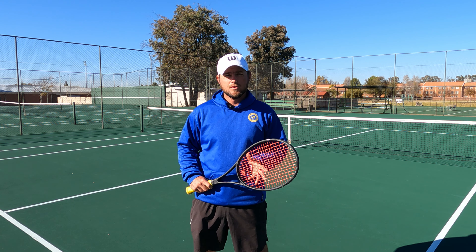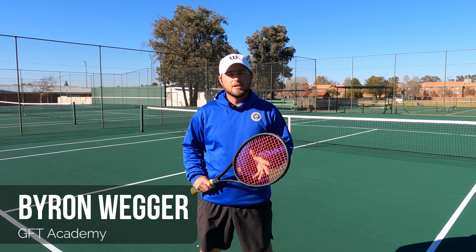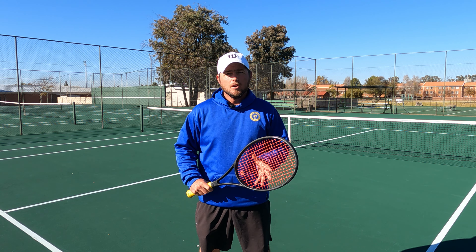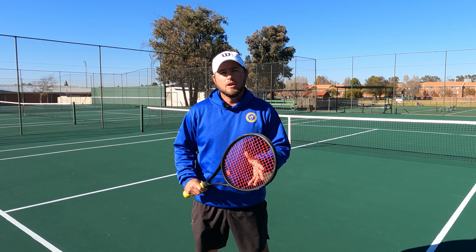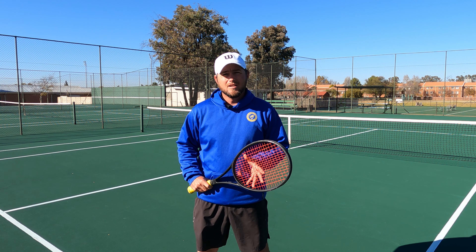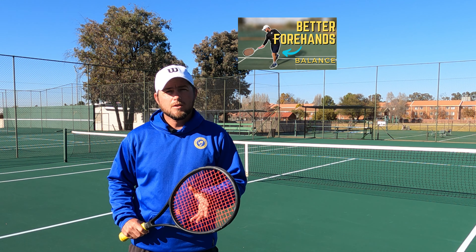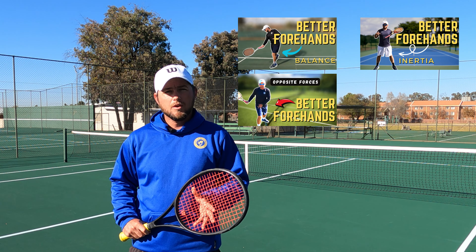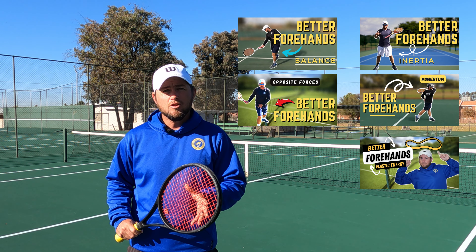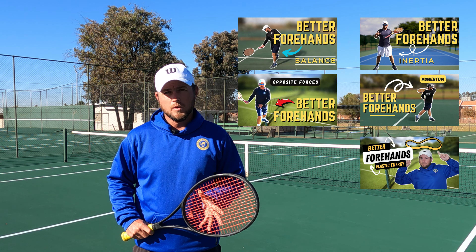If you've been watching my videos over the last few weeks, you would have noticed that we've been focusing on hitting a better forehand. I use the biomechanics principles to show you the different ways in which you can improve this forehand. Today, we finish off with the kinetic chain of events. Feel free to watch from the first video all the way through to this one to pick up anything you've needed in your forehand swing.